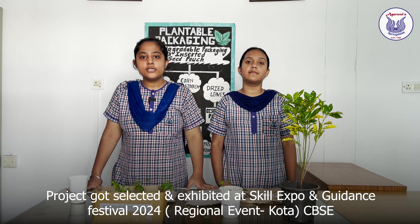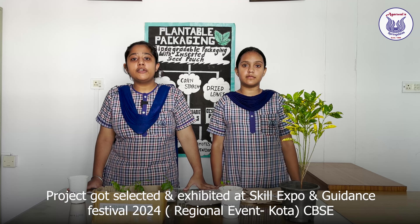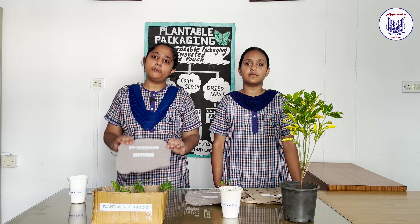Good morning everyone! As we all are aware, nowadays everything requires packaging, which generates tons of waste. We came up with an idea — why not turn the packaging into the plant itself?